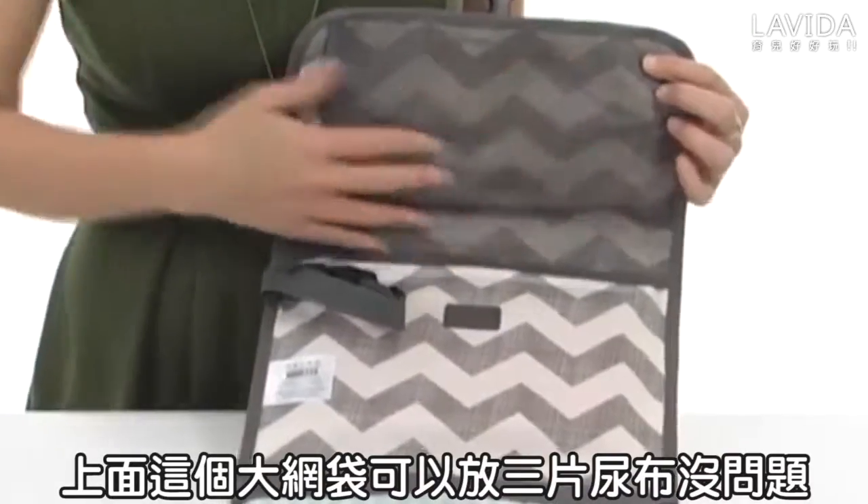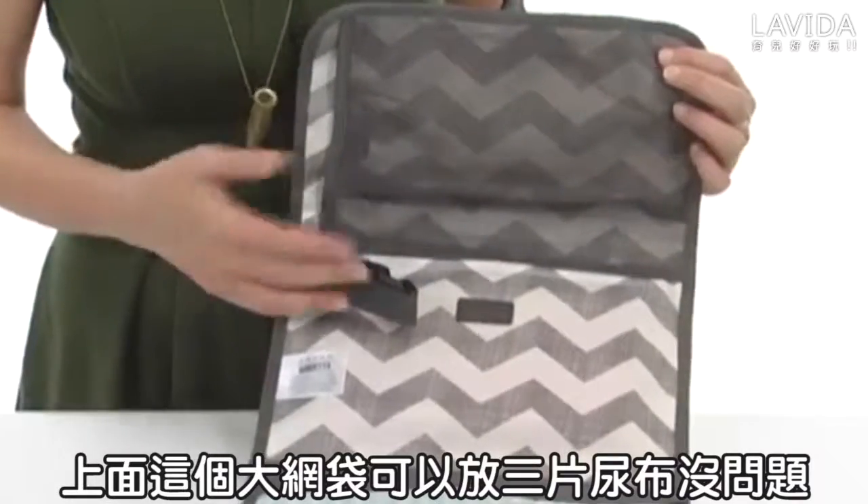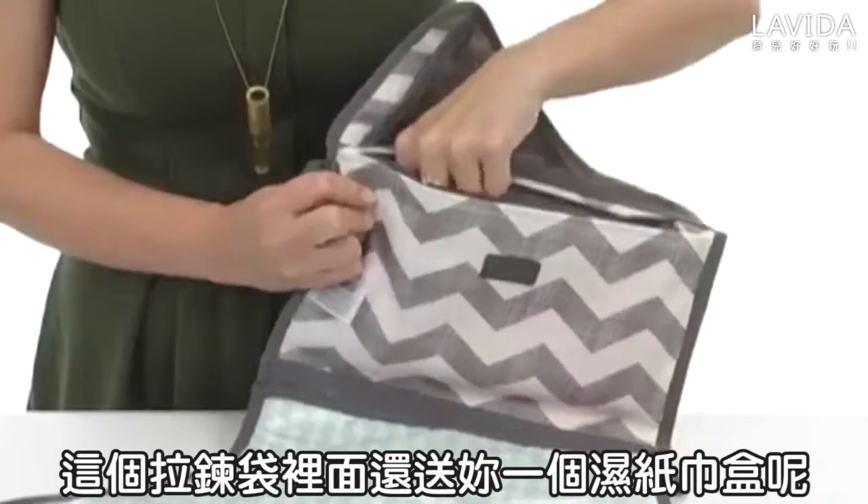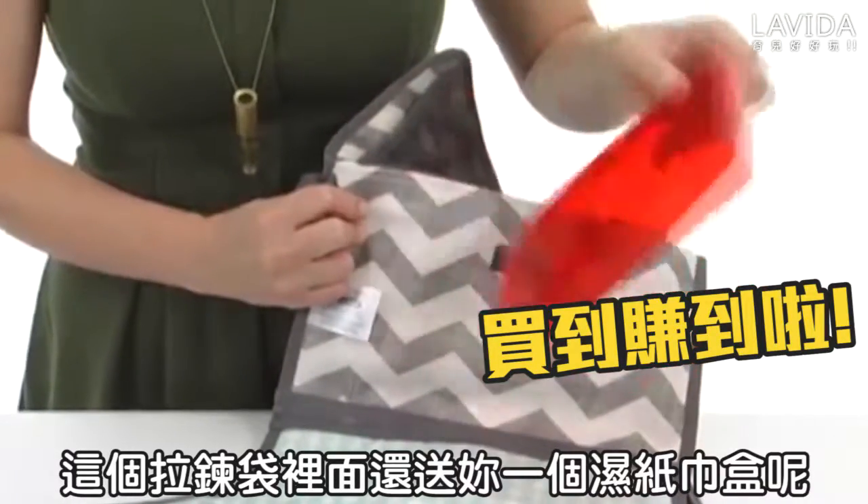Here at the top you have a nice size mesh pocket with hook and loop that can hold up to three diapers. And a zippered pocket too that even contains an easy-to-take-along wipe container that they've included.